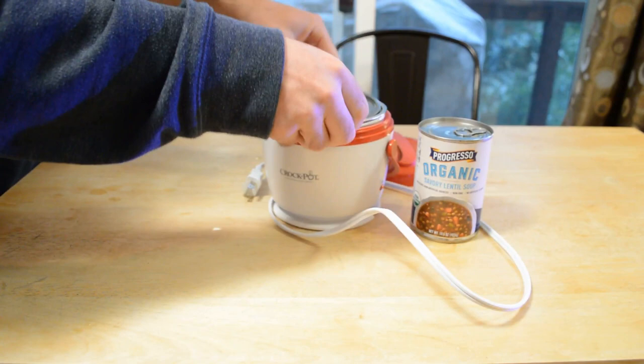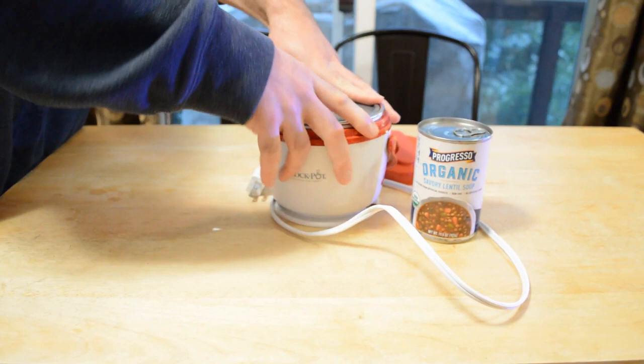It has a lid, which is nice. When you're done with your food you just put the lid on, snap it on, take it out, put it in your fridge — it's ready to go.